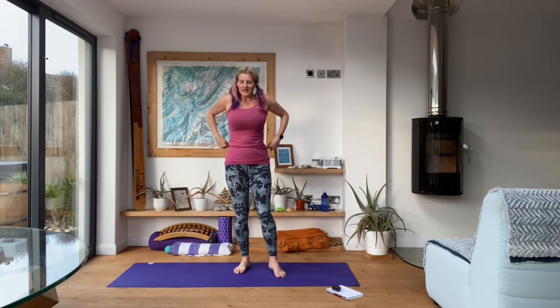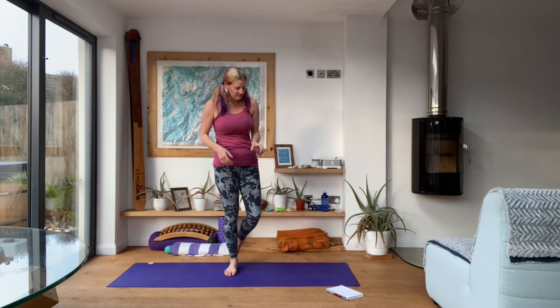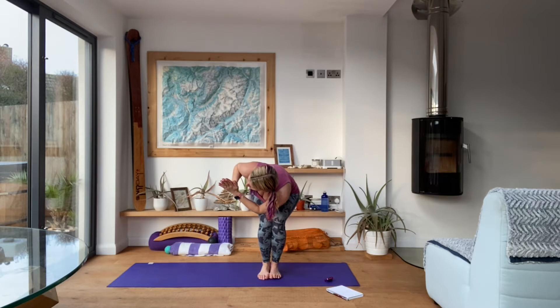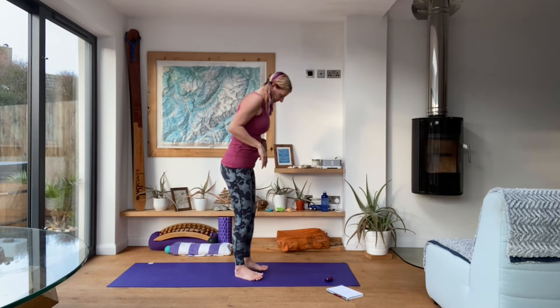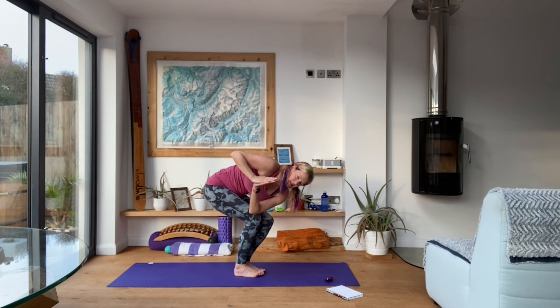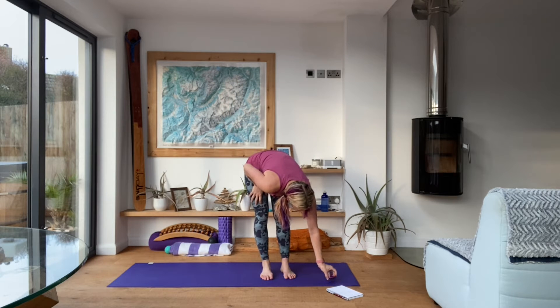We did twisted stuff last night, and this morning we're going to continue that theme — quite a lot of twisting. We're going to start with twisted chair. You can either have your feet hip width or together. The thing to be cautious of is that as you come down, your knees remain in line with one another — one shouldn't jump forward of the other. Eight rounds, 20 seconds on, 10 seconds off. Let's go — inhaling up, exhaling into chair.